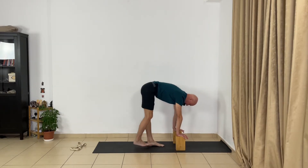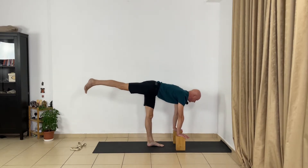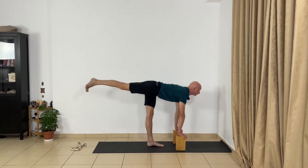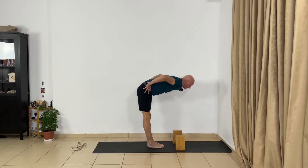Now change. Press the right toes to the floor and extend the back part of your right leg. Lift your spine, be ready, lift your right leg and turn the right front thigh in. Extend the back part of your right leg. Now bring the hands to the hips and come up.